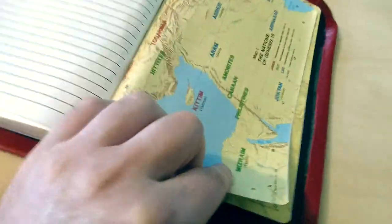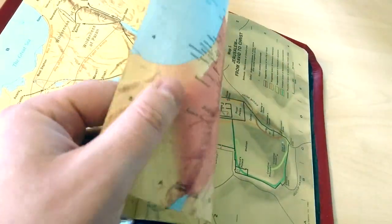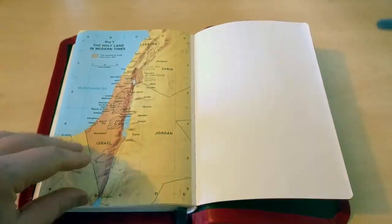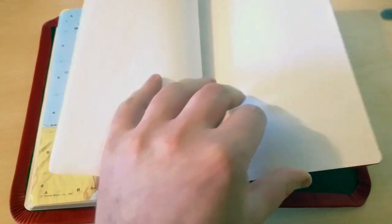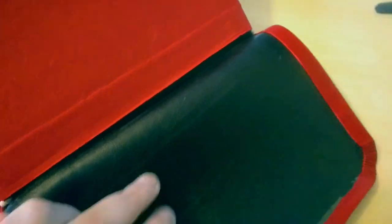It comes with a few full-color maps — they're very good, thicker than the paper used in the Bible. It's a thicker cardstock paper with a bit of glossy finish on top. Here's the back of the Bible: a few blank pages for notes, the end sheet, and again the corner work — you can see it there. Awesome black leather and this red goat skin is amazing.